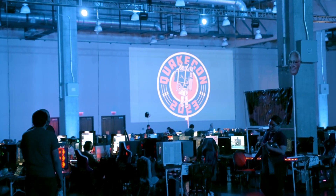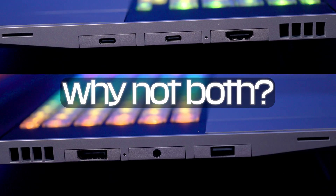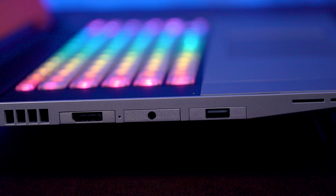Let's say you are at your BYOC — bring your own PC — event like QuakeCon, but you want to use a second monitor. No problem. Slap in an HDMI or a DisplayPort expansion card and you're ready to go. How about more USB ports? USB-A or USB-C? Why not both? What if you need a micro SD card? Framework has you covered. Or maybe you need an ethernet port or a headphone jack — because we still use those things in 2023, and we do, Apple, we still do. Well, you're in luck, and despite what Apple thinks, these modules do exist too.